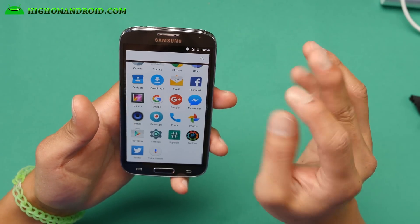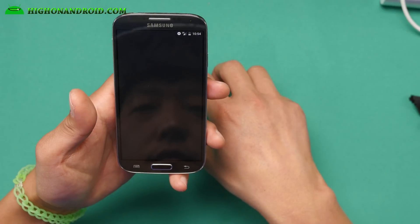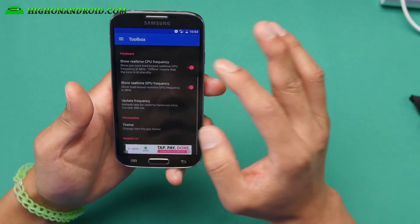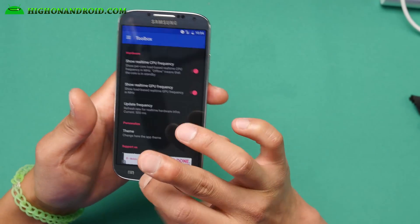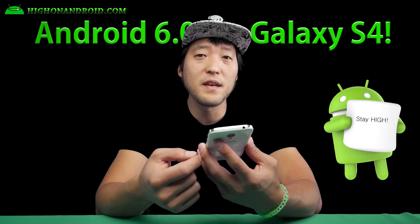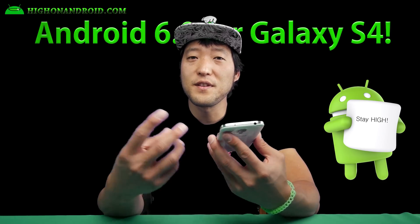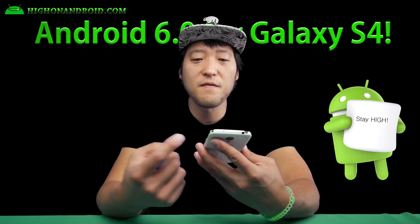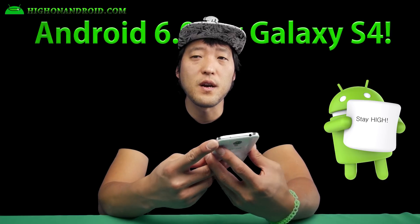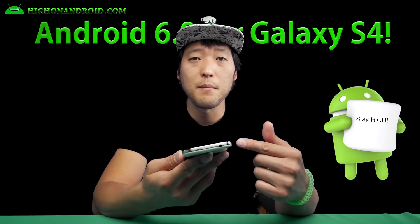Other than that, it's a very flawless ROM. You'll get root. There's also a toolbox that allows you to do additional things with your ROM. Overall, I find this ROM very awesome — we can have such a stable ROM for the Galaxy S4. I do highly recommend it if you have an older Galaxy S4 and want to convert it into a Nexus device. Performance is excellent. You really can't lose with this ROM — one of the best Android 6.0 ROMs I've tried so far.